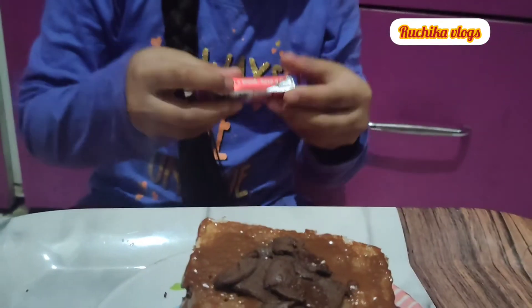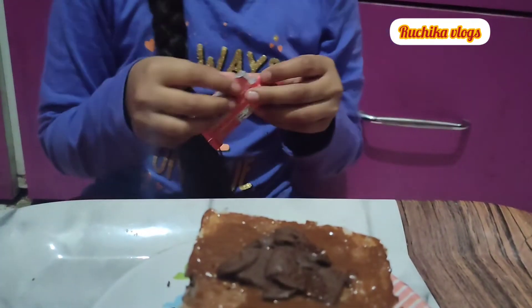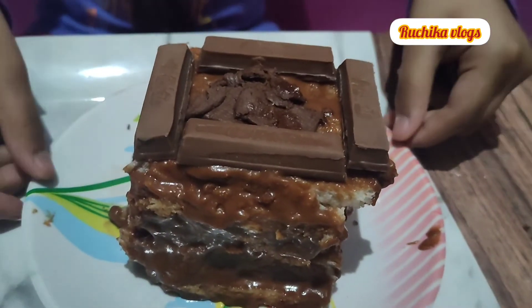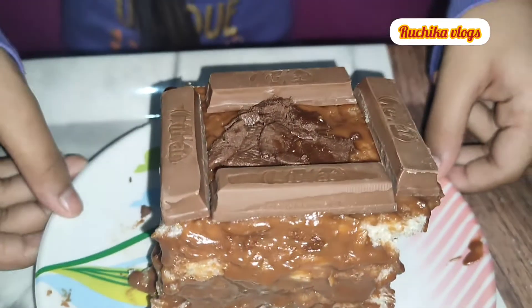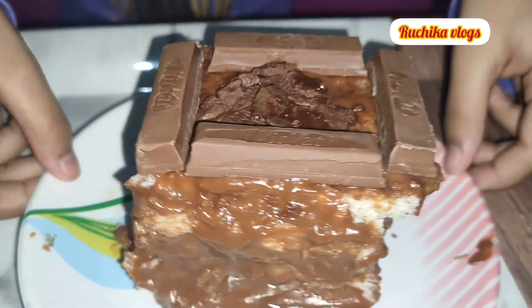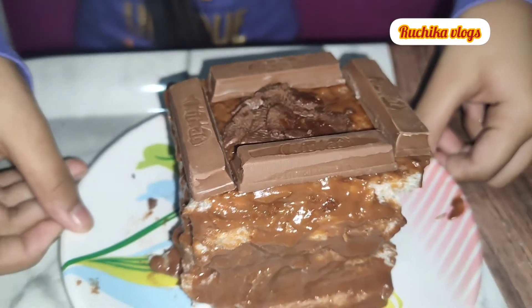Now I will put the Kit Kat on the side of the cake, then on the inside, and finally layered on the side as well.